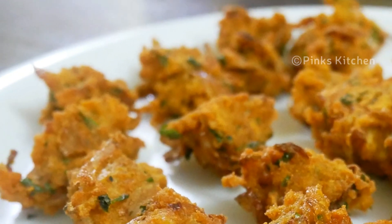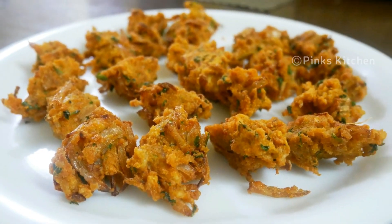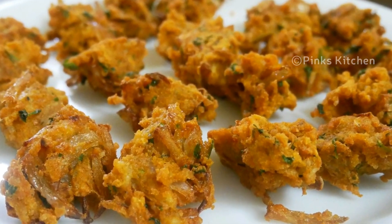Hello friends, welcome back to Bang's Kitchen. Today I will show you how to make rice pakoda. This is a very delicious and instant snack recipe. You can use leftover rice for this recipe. So let's quickly check out the ingredients and get started.